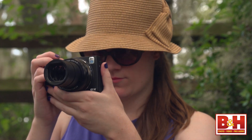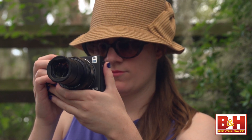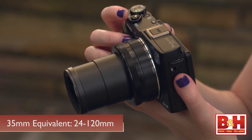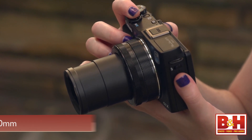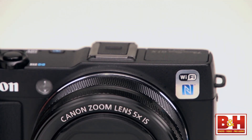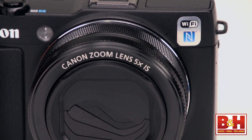I really like this built-in lens. It's a 5x optical zoom — a 35mm equivalent to having a 24-120mm lens. The maximum aperture runs from f/2 to f/3.9 depending on how much you zoom.